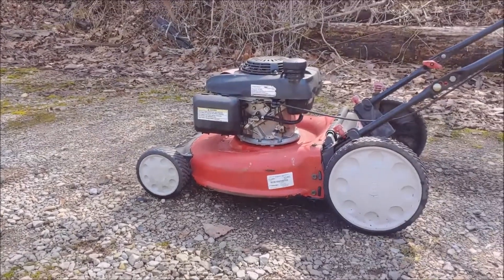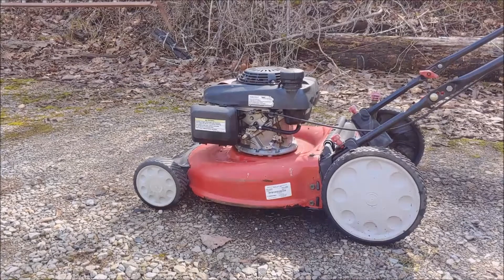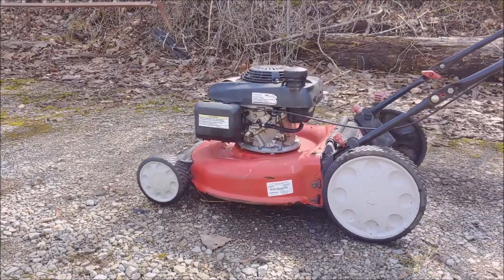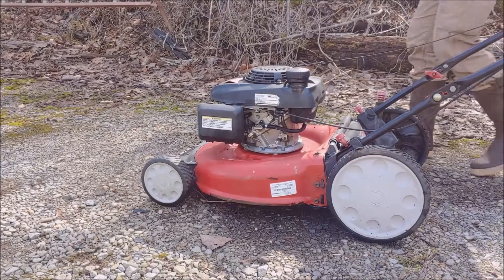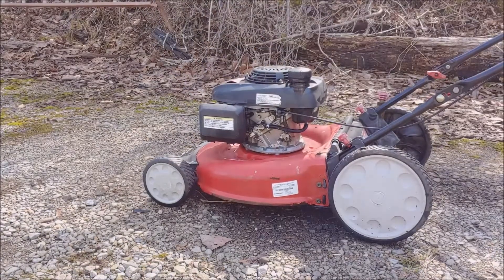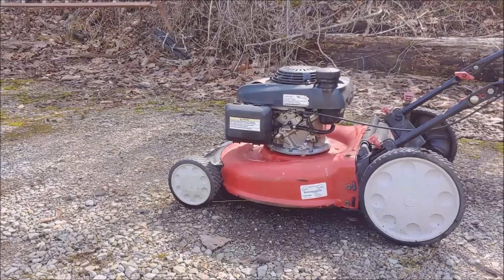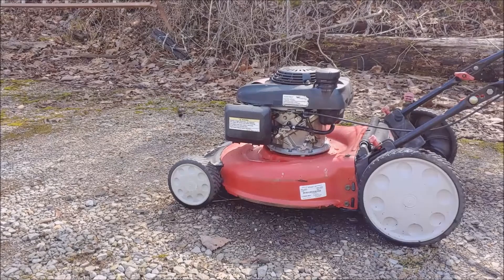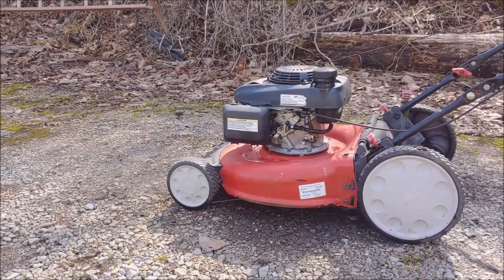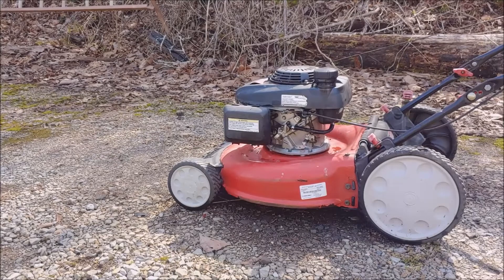Can you see? Alright, hang on. Let's cross your fingers. [mower starts] Success! There's only one more thing to do. Let's go ahead and paint that thing.